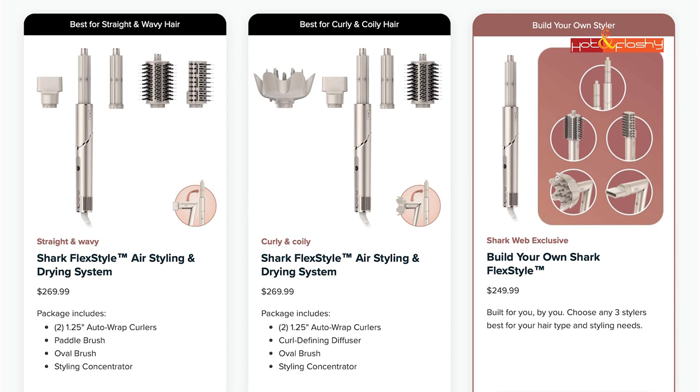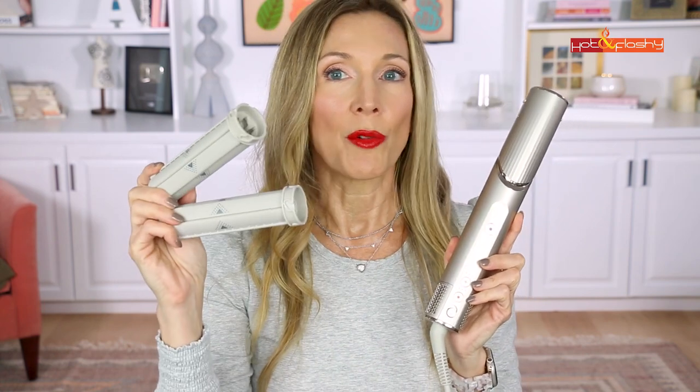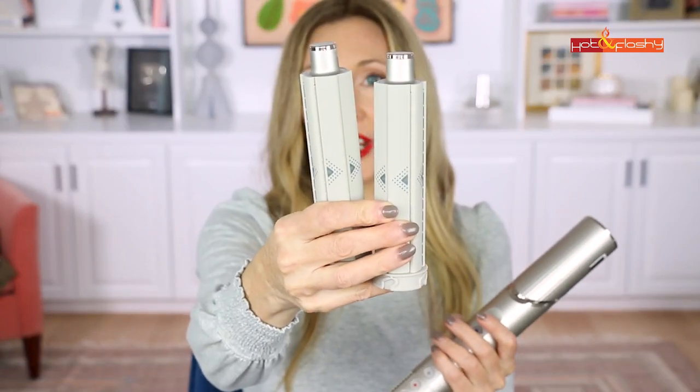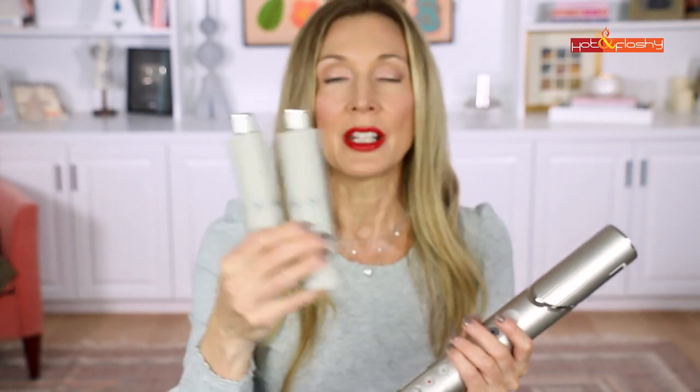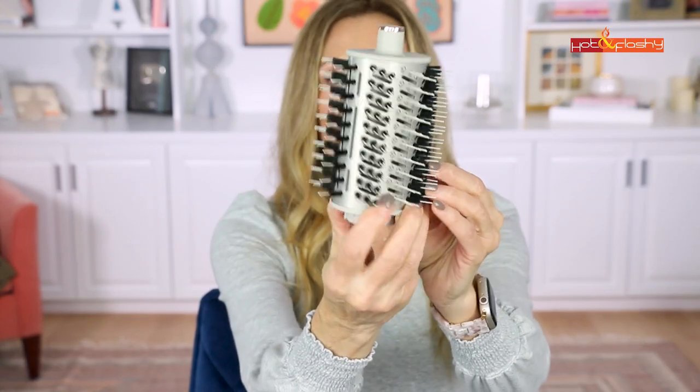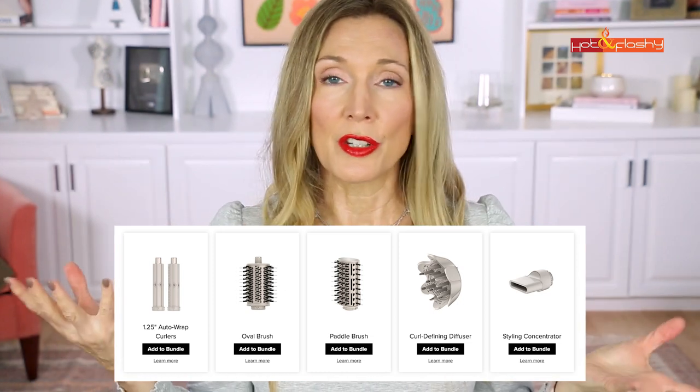The Shark Flex Style has three packages: the straight and wavy package for $270, the curly and coily package also for $270, and a build-your-own bundle where you choose any three stylers for $250. I chose the two auto wrap curlers, which are considered one item — similar to the original Dyson technology with two separate curlers going in opposite directions. There are no different barrel lengths or widths, just one size. I also selected the paddle brush and the oval brush.